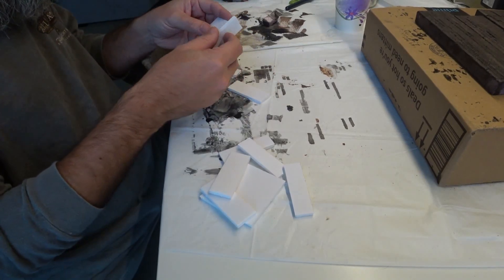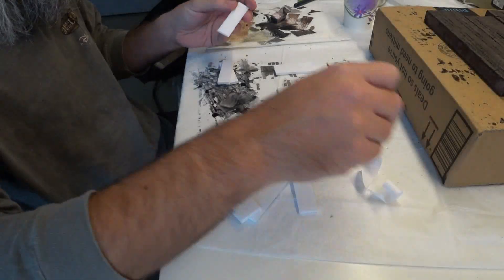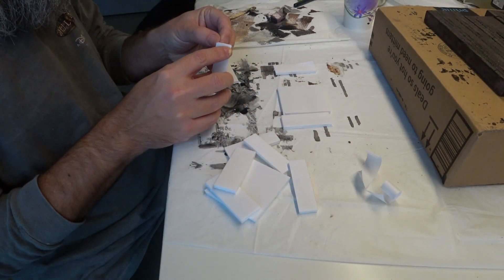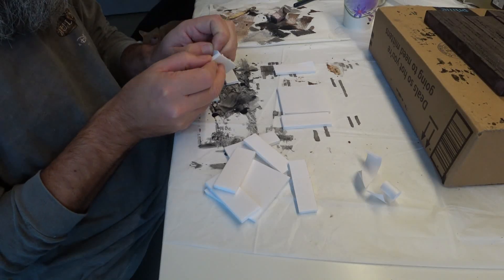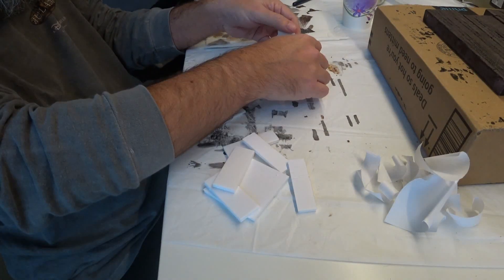So I started with some foam core, which I cut into strips and peeled the paper off of. These are going to be some large storage shelves, like might be found in a tavern basement or a warehouse or something like that.